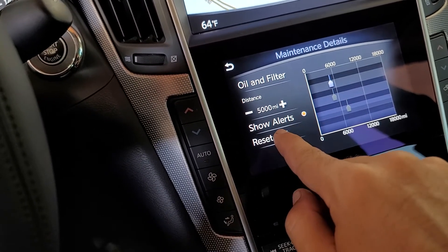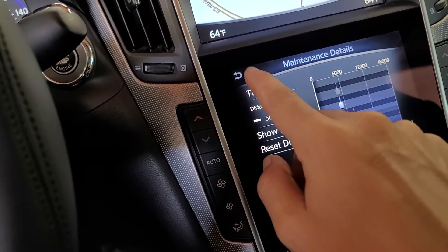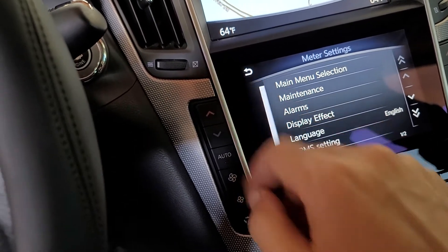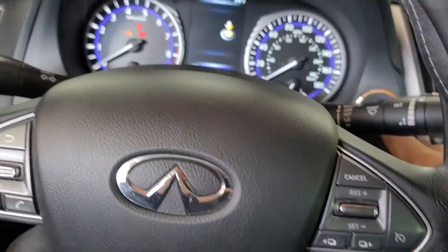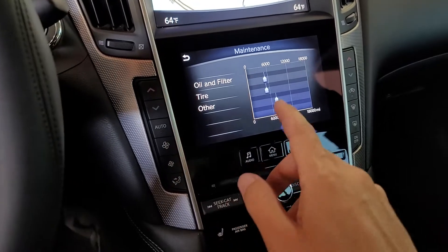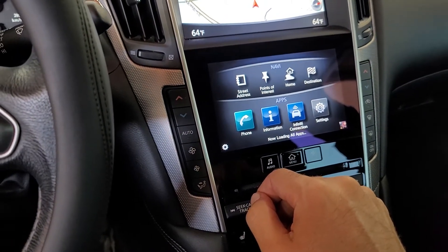What you do is go to the menu — settings, meter, maintenance. Hit oil filter, hit reset, go back. Tire, reset, go back. Basically reset everything. Once you're done resetting it all, leave the screen like this, then push your foot on the brake, start the car, and that will keep your settings held.